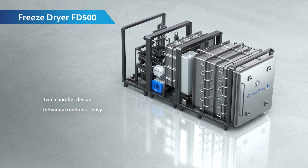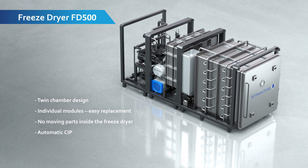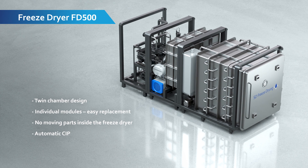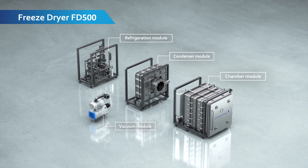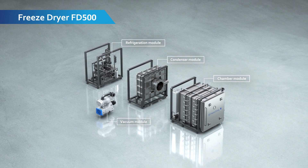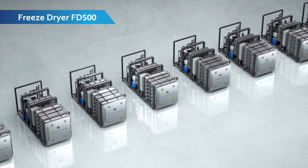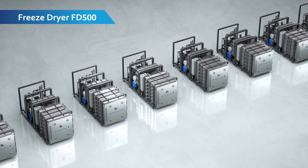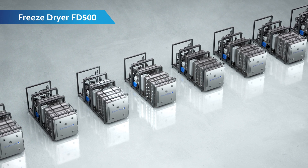The FD500 module is 100% modularized, enabling a huge variety of standard models and variations. Each module can be serviced and maintained individually. The modular setup facilitates incremental growth — adding a module increases the capacity, and the automation is already prepared for this.